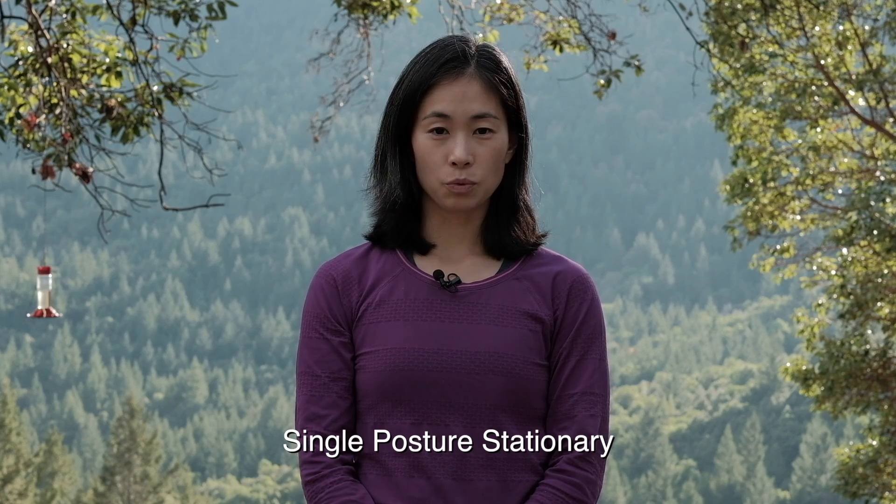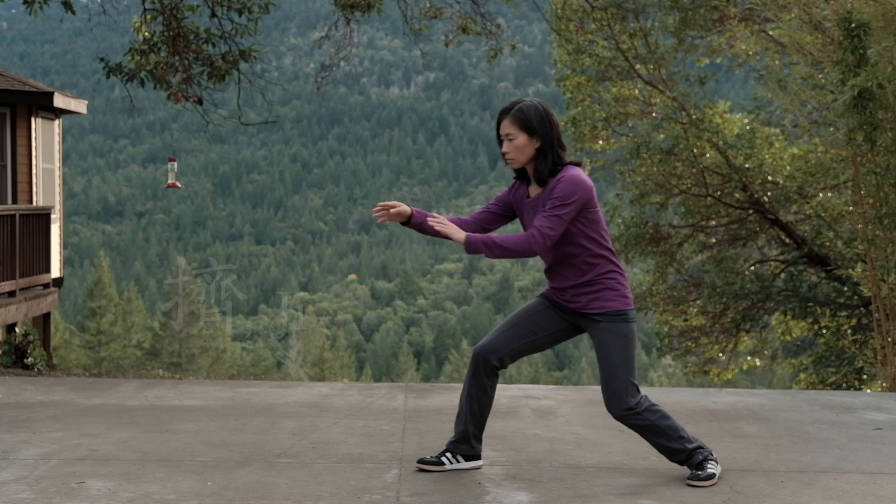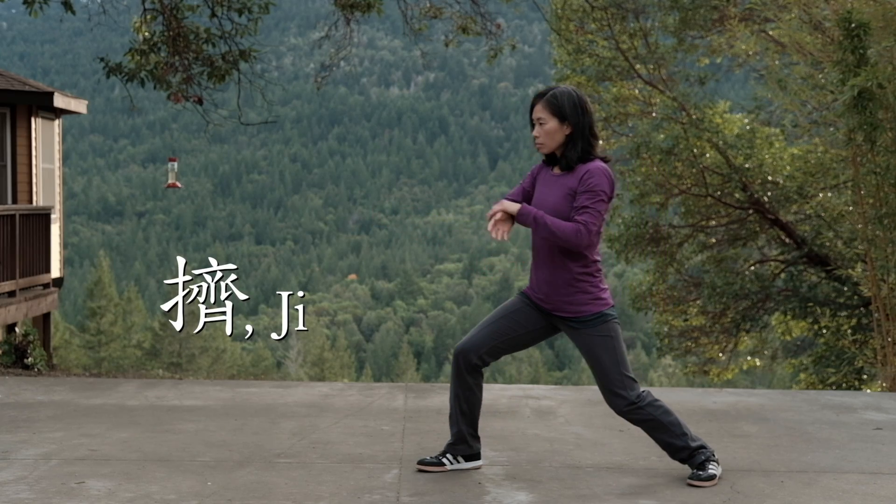The first drill is to practice one posture at a time stationary. First, focus on the lower body and then the upper body before combining the movements. For example, we'll use posture G.